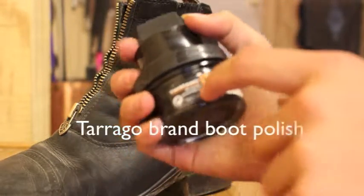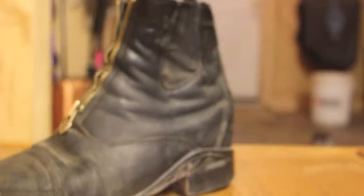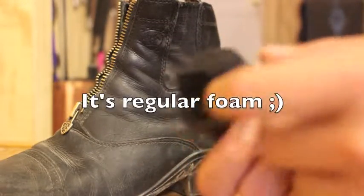I use Tarago brand self-shine shoe cream. The boot polish itself comes with this scrubber, but I ripped the styrofoam off on accident.